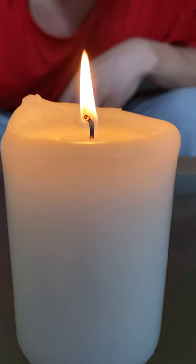Hi, today on Living Room Science, we're going to be doing three cool tricks with candles. Yeah.